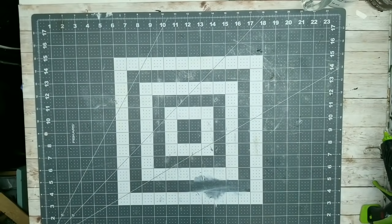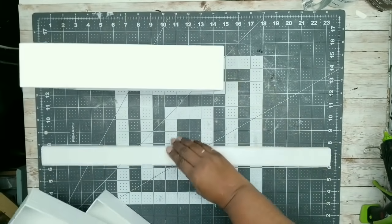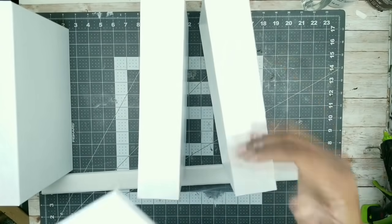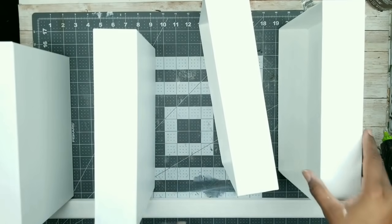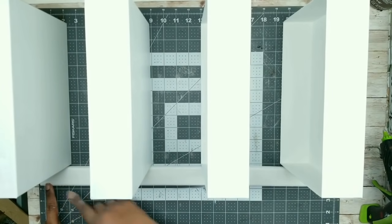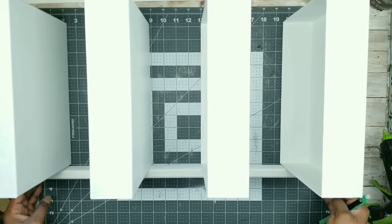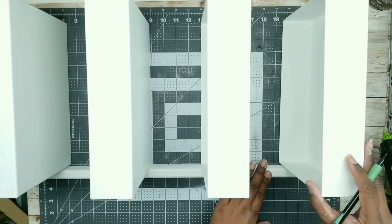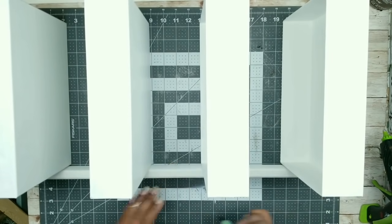Now that everything is dry, go ahead and lay out that grid mat. I'm going to grab one of my sticks and all of my dried bins. What I want to do is space my bins evenly along this stick to make sure that they will be nice and even. Leave about an inch at the bottom for the foot — mine ended up being about six and a half inches apart. Then sit that stick up on the side, take a pencil, and make a marking on that stick at the bottom and top of each one of the bins to make sure that the placement is noted.